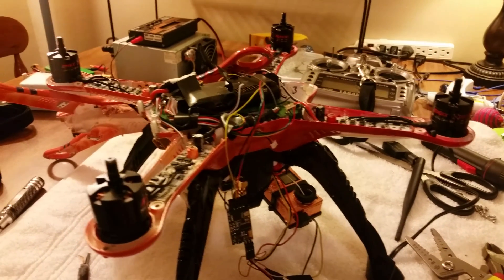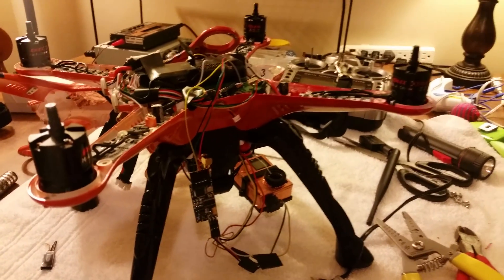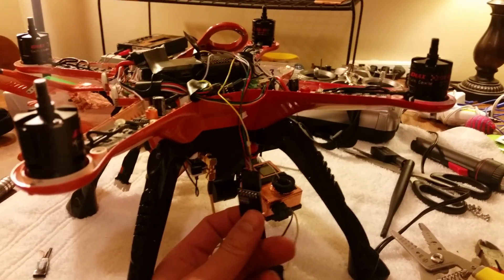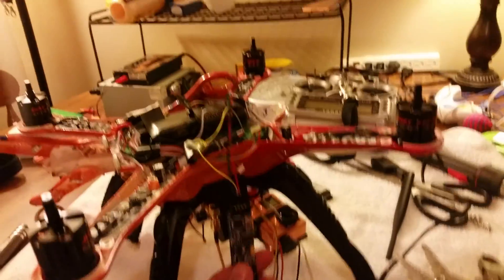Hey guys, the C file here. I'm going to show you how to connect a GoPro Hero 4 Black to the OSD, and fix that 'waiting for Mavlink heartbeat' error.